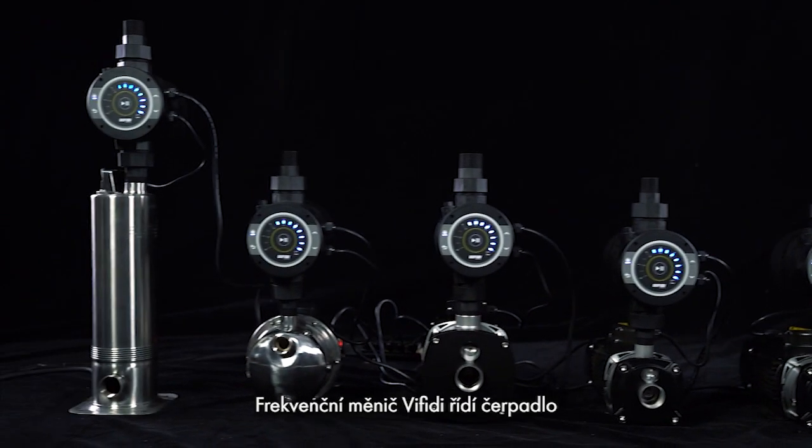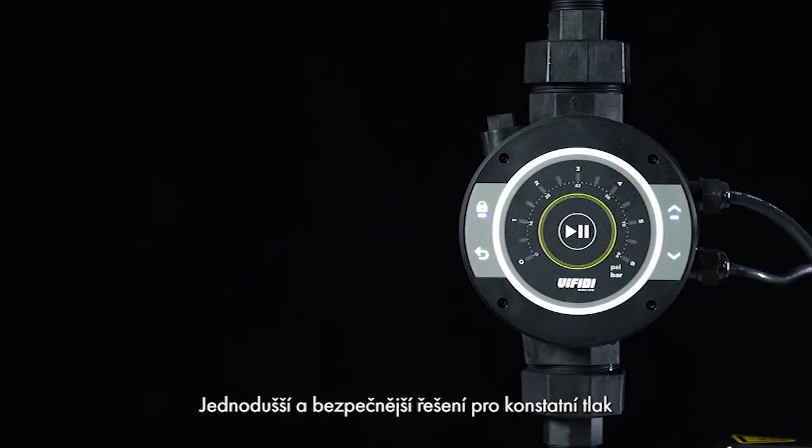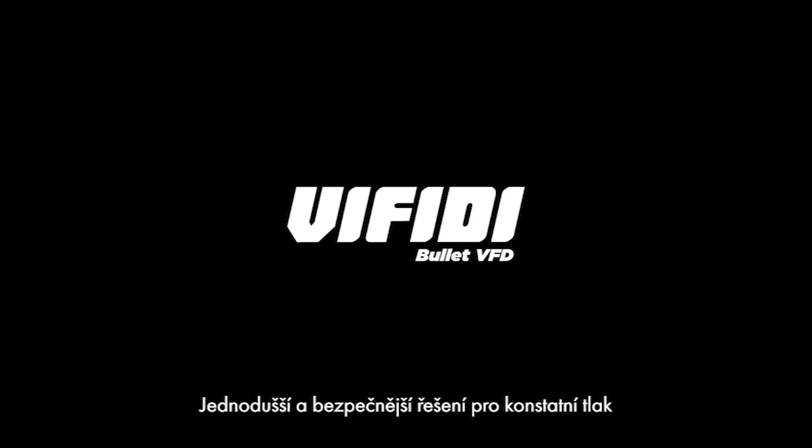This VFD manages pumps and is a smarter, easier, and safer constant water pressure solution.